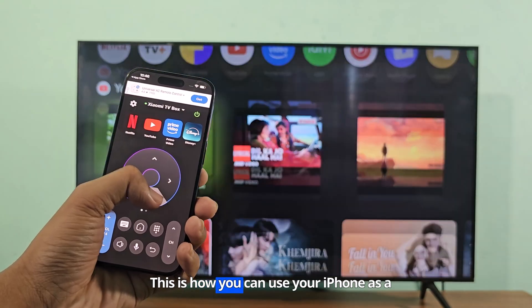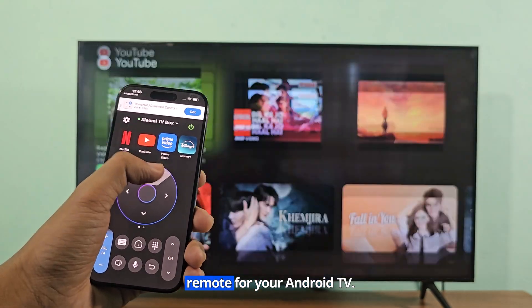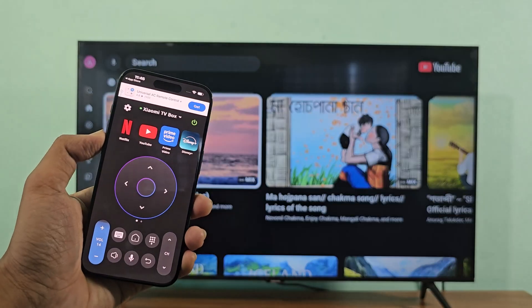This is how you can use your iPhone as a remote for your Android TV.